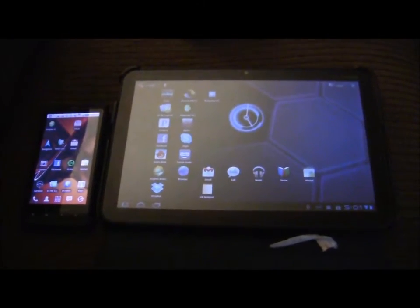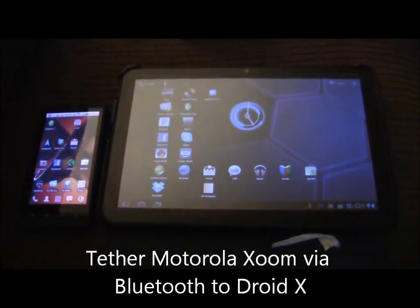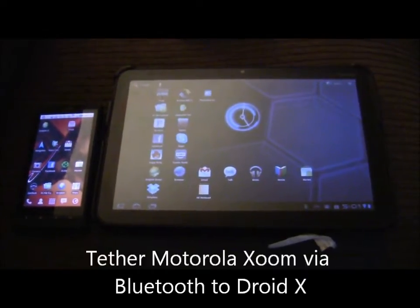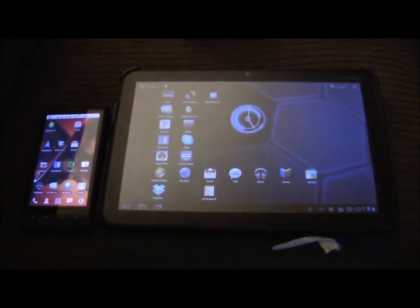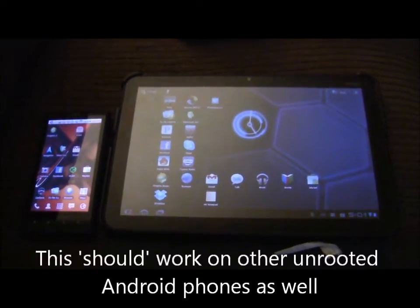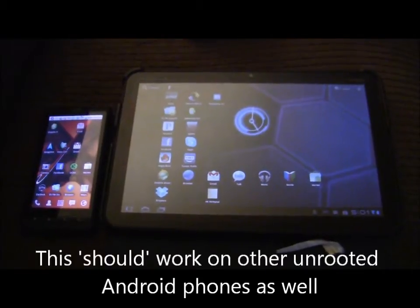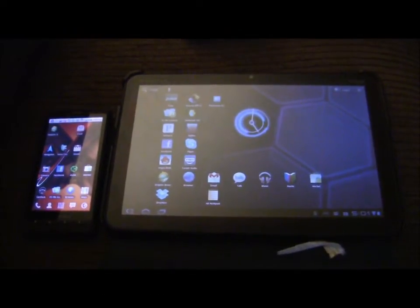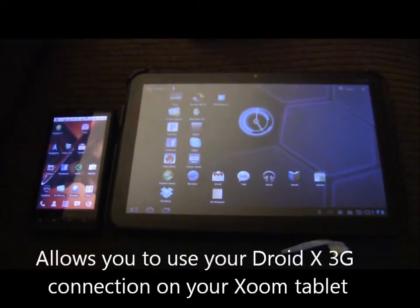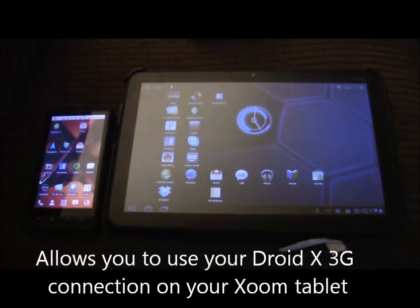Hi and welcome to another episode of Pensacola Computers Presents. Today we're going to be showing you how to take a Motorola Xoom and tether it via Bluetooth to a Droid X phone. This can be done without having to root either one of the devices — it can be done in stock form — and this bypasses any kind of wireless hotspot. You can use your Droid X 3G connection on your Motorola Xoom through the Bluetooth tether.